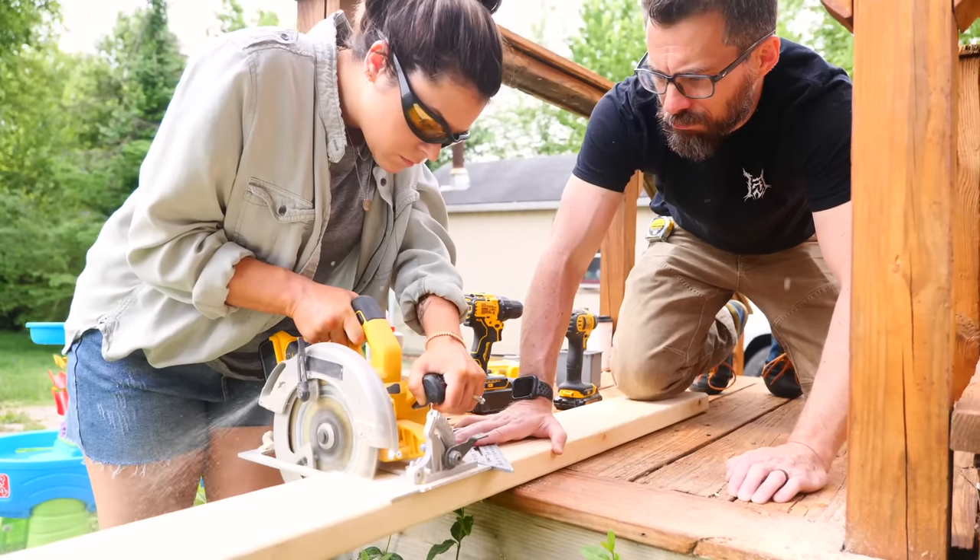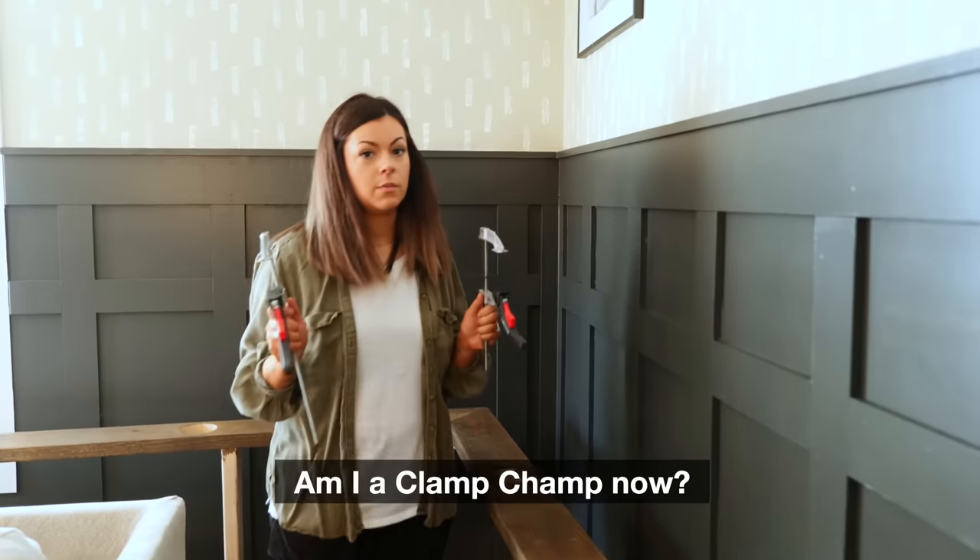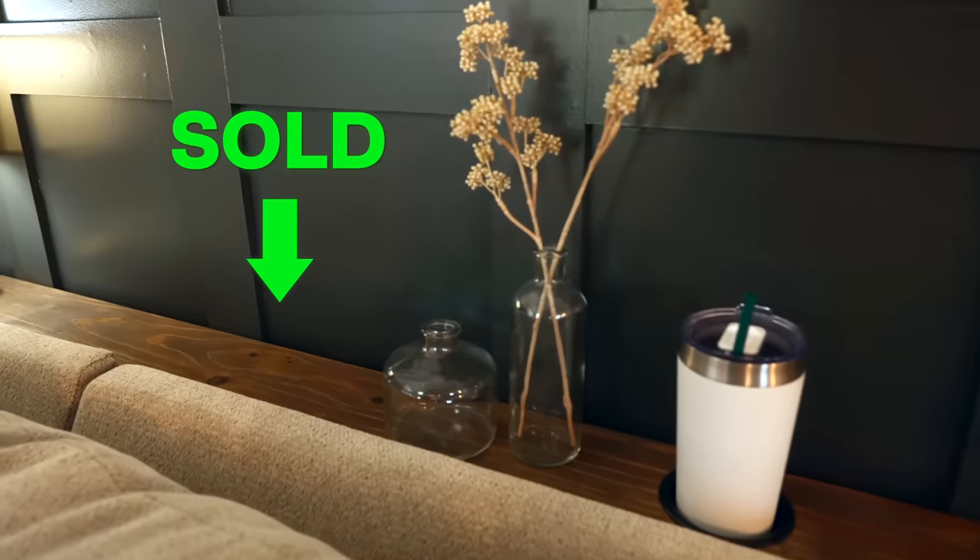Hey, I'm Bob and I like to make stuff. Last year, when we were at Megan's house, she built a cool sofa table to go behind her sofa. But since then, she has sold the house, the sofa, and the table.